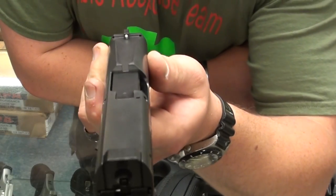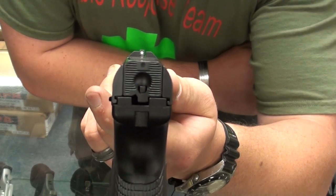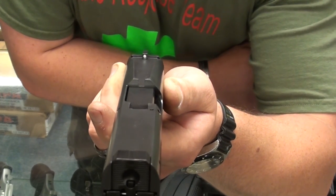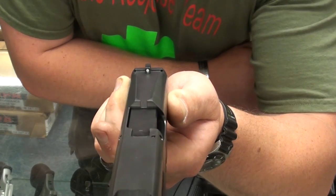Then they have a rapid acquisition sight style. It points very naturally — just a really slick little setup. The base is actually on the front of the slide, so you do have a shorter sight radius on that gun, but they acquire really quickly.